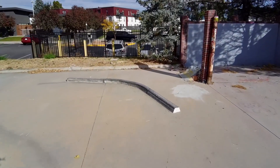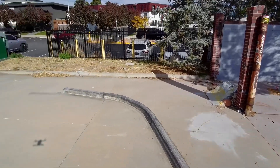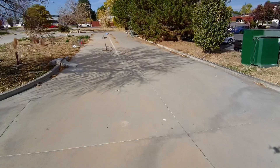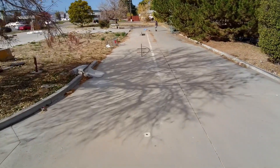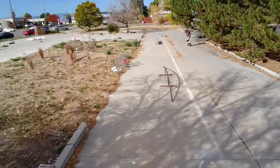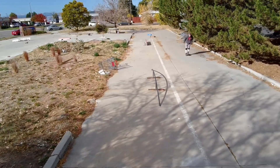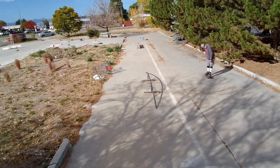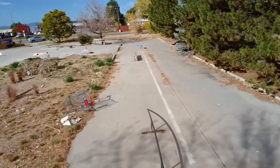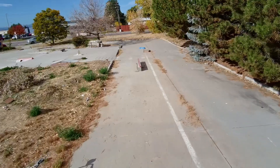Welcome to the DIY Skate Park on Sheridan Boulevard — North Sheridan Boulevard between 80th and 84th. It used to be a Sonic, but some skaters got together and decided to make a DIY skate park out of it. There's a nice rainbow rail right there.